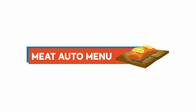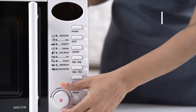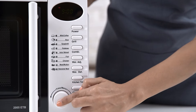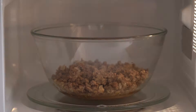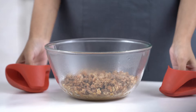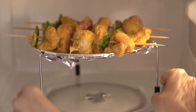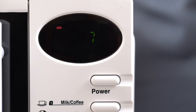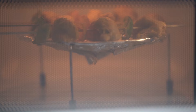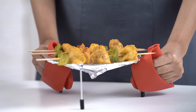For a perfect keema, place the seasoned minced meat inside the microwave oven, select the meat auto menu function, adjust the weight and timer — keema with some pav and your breakfast is ready. For lip-smacking tikkas, place the skewered chicken inside the microwave oven, select the skewered meat auto menu function, adjust the weight and timer — your party starter is ready.